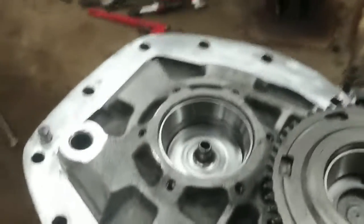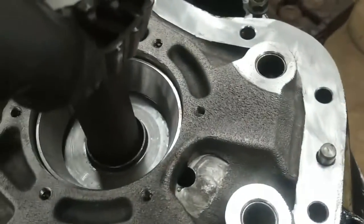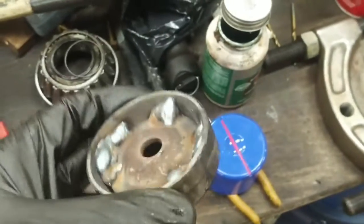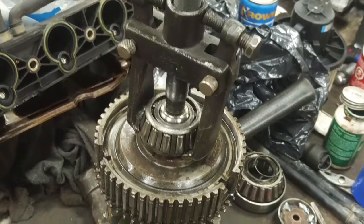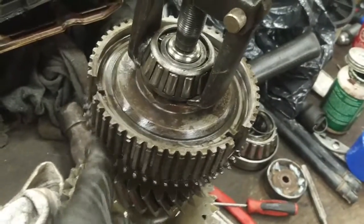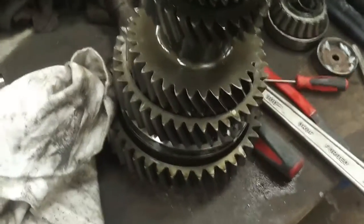I got the front housing cleaned up, the counter shaft bearing changed, and the main shaft bearing changed. For this bearing race, I had to weld a washer to it and pull it out with a deep socket. New seal is in there. I'm pulling the input shaft to main shaft bearing off to replace it. We've got to get in here and replace the synchronizer — I think that's the sixth synchronizer. Then we'll take the other end apart to replace the third-fourth synchronizer.